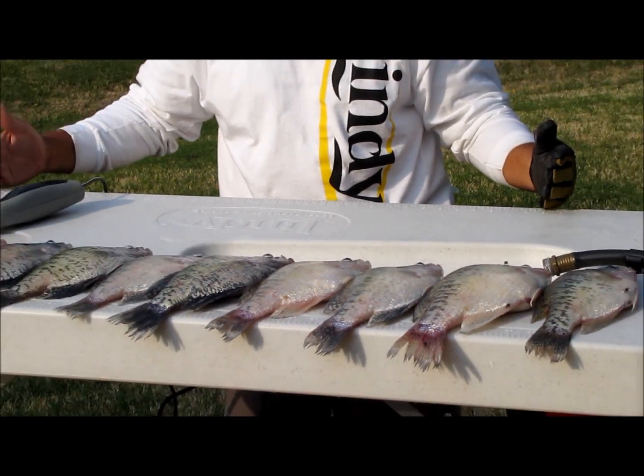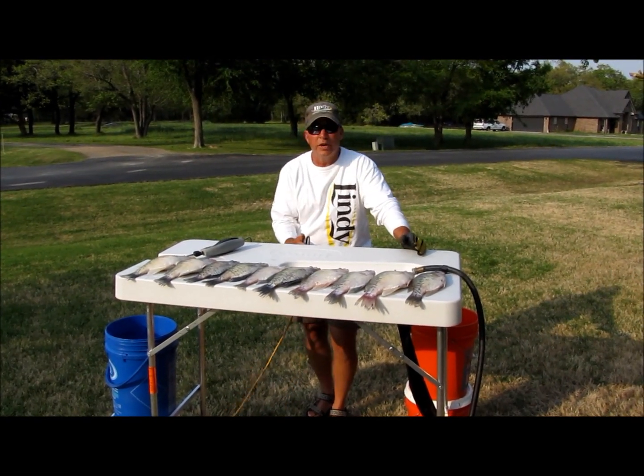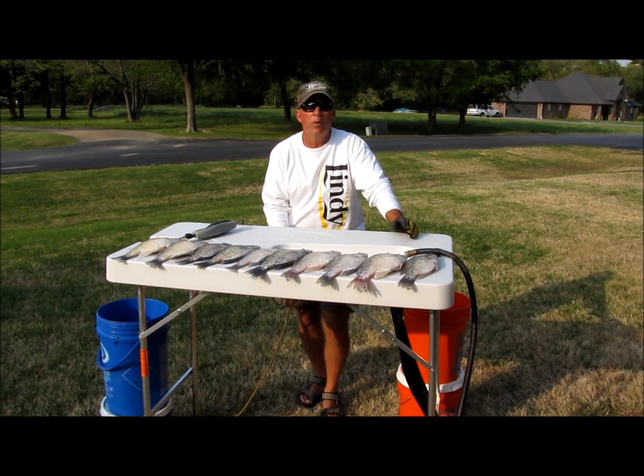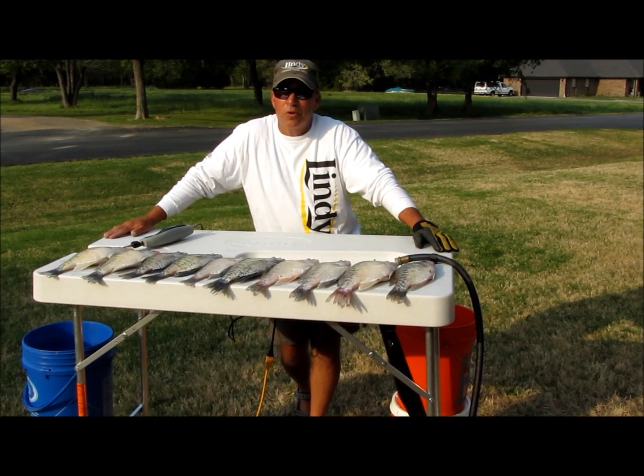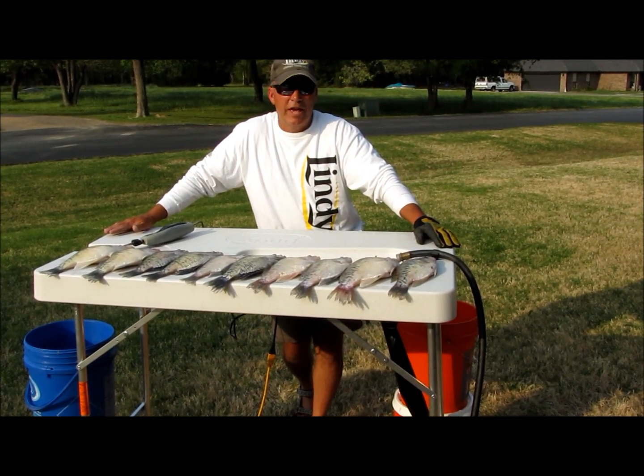It has a fish gripping surface that's big enough for two people to work at at one time, a 36-inch measuring rule on both sides, and it also has an extension cord holder underneath to keep it away from your feet. This table is built for all outdoorsmen, fish or game, and is designed to last a lifetime.